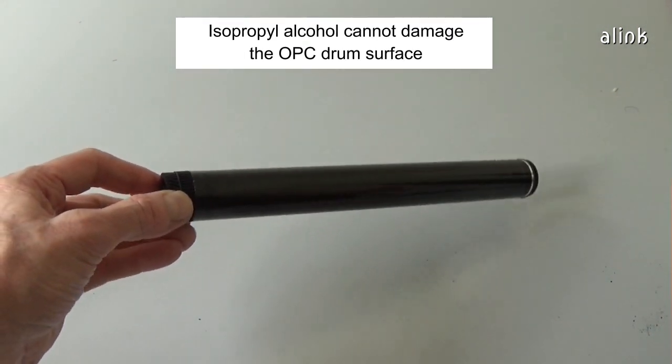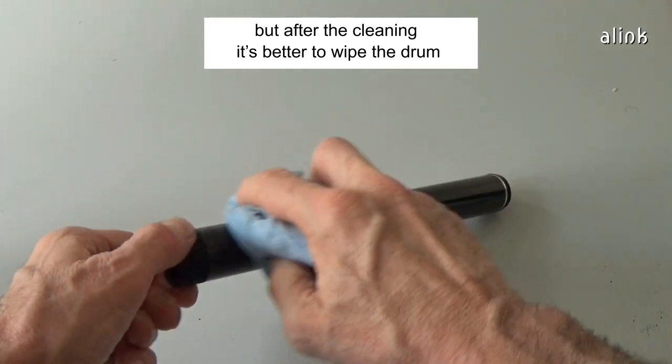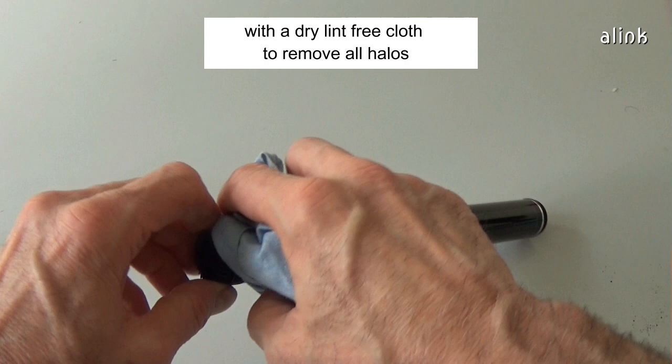Isopropyl alcohol cannot damage the OPC drum surface, but after the cleaning, it's better to wipe the drum with a dry lint-free cloth to remove all halos.